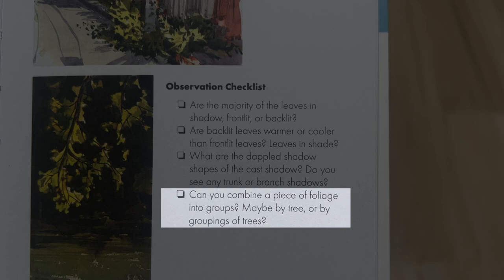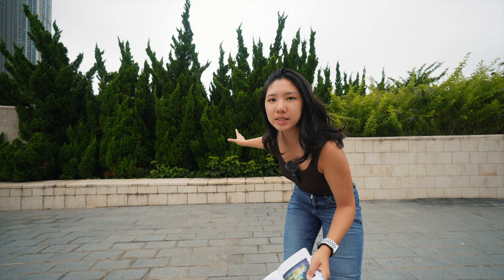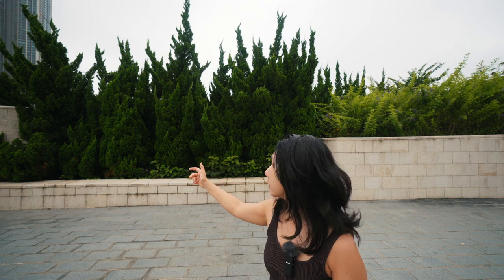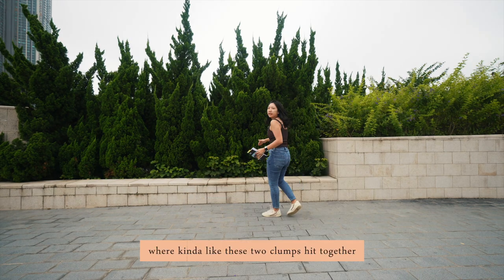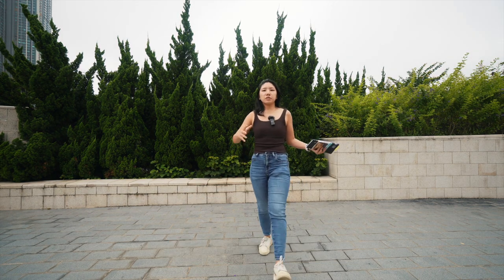The last and most important question: can you combine foliage into groups, maybe by tree or grouping of trees? Zooming out, we can see there are clumps available here — so we're just going to work with those separate clumps, one over here and one over there, and break them down further by the shadows where two clumps meet. That's the principle we're keeping in mind as we sketch.